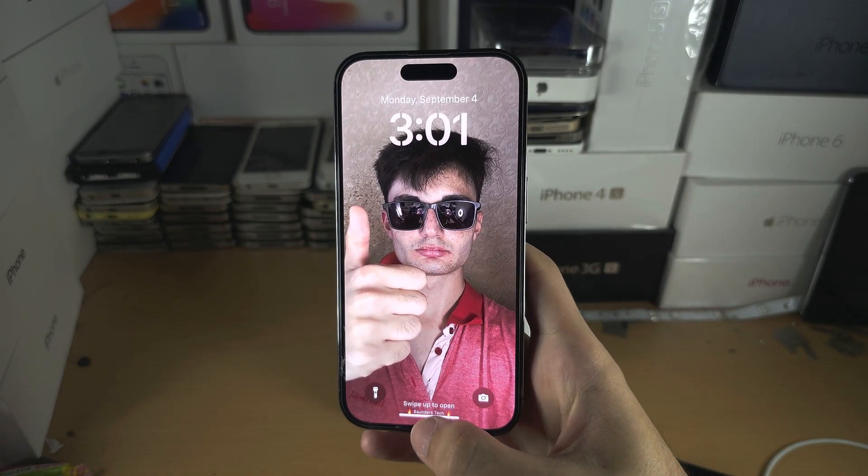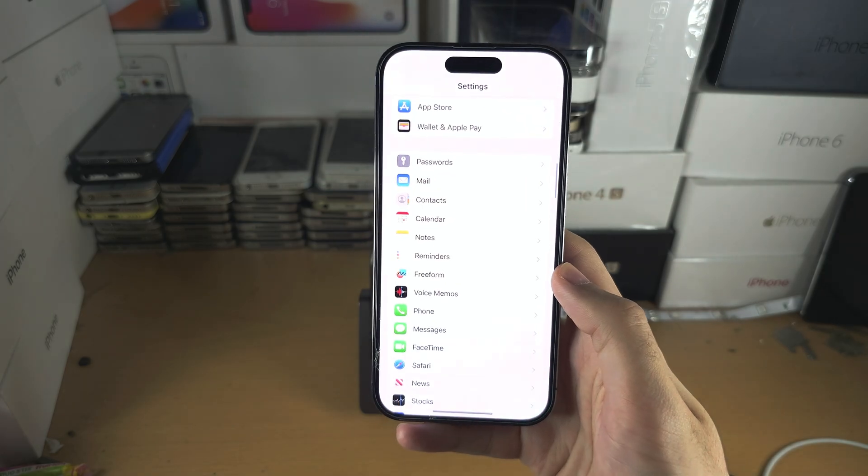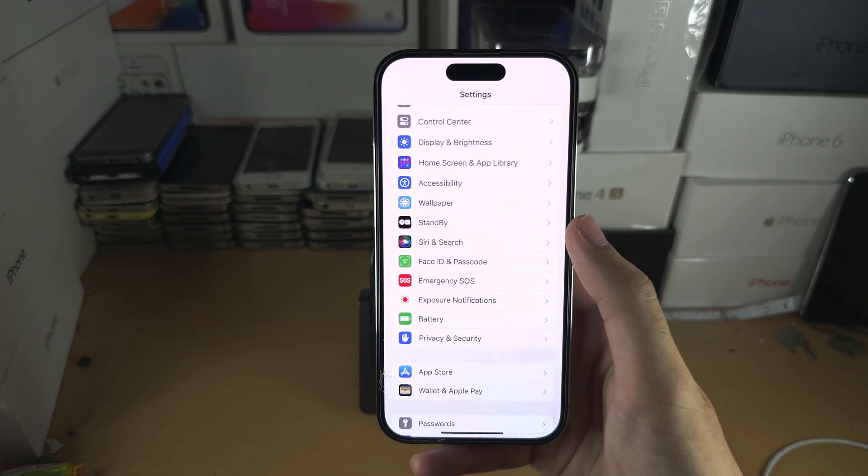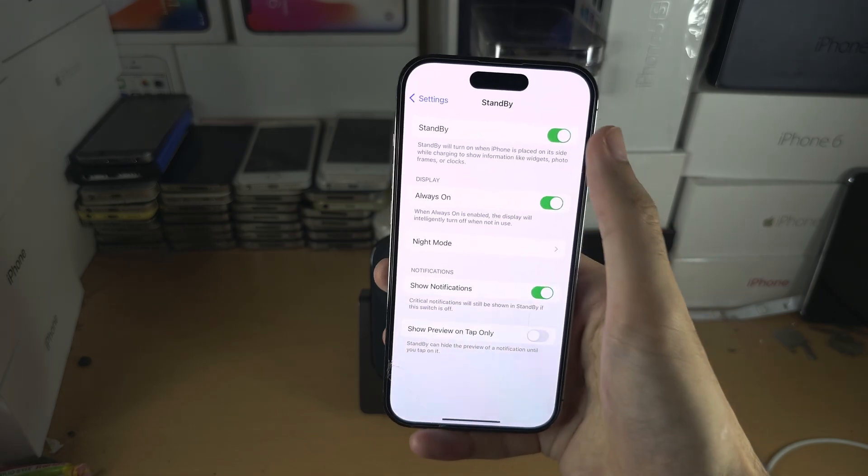If it's not enabling, just make sure in your settings that you have the StandBy mode option — tap on StandBy and turn that on.